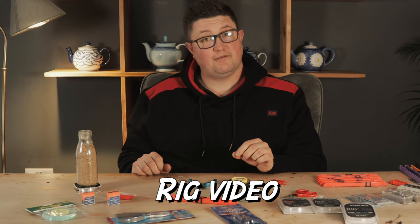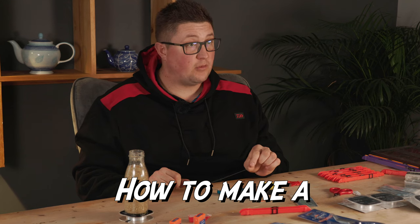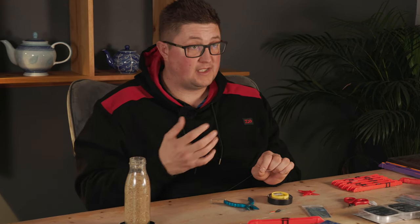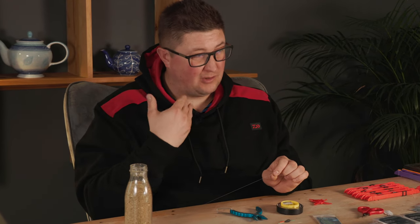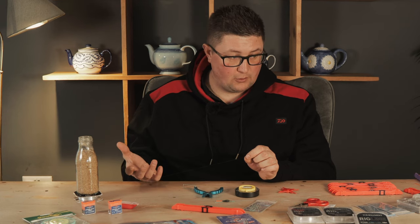Welcome to the two minute rig video — it might take a bit longer than that, but we'll try and make it two minutes. So we're going to talk about hemp rigs. Obviously there are loads of different styles of fishing hemp. Normally it's a method associated with roach fishing, and I'm going to talk about my rigs that I use on local shallow drains. If you're fishing a river, it might be a different story.